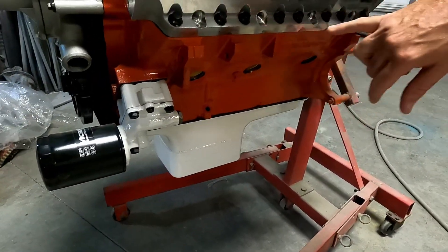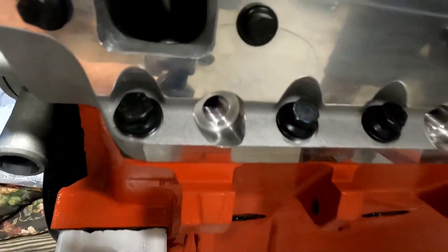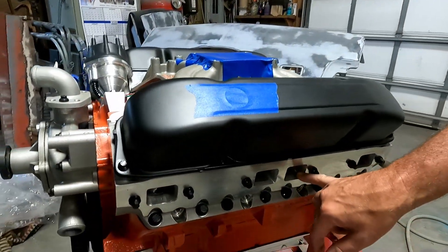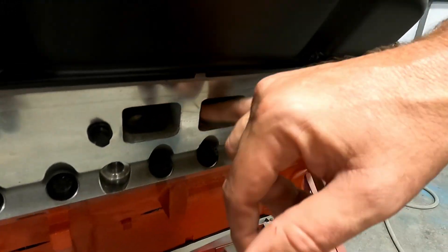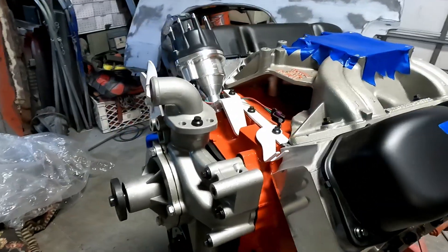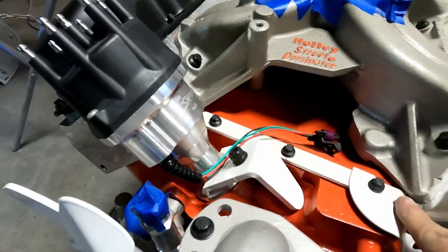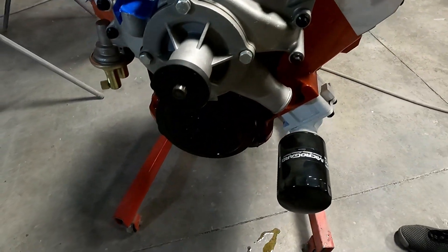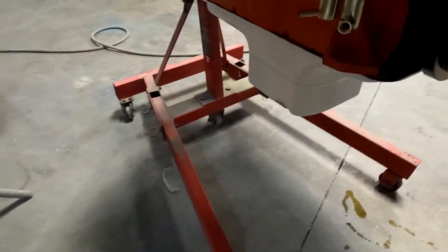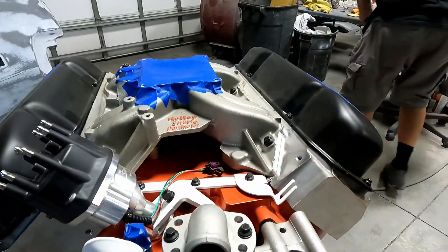I do not have spark plugs in, so we'll take our little Milwaukee light and shine into each one. Look at all my ARP bolts — how pretty! I ported all these to match the headers I have, so all that's been ported. Powder coated parts — white, a little different color, because your stripes and everything on the Bumblebee are white. With the air cleaner on it I probably won't care. Your oil pan's white too.